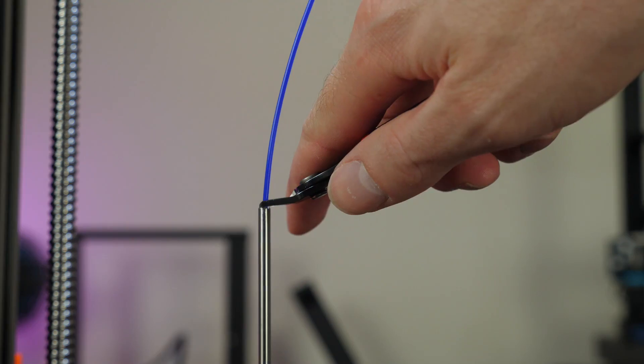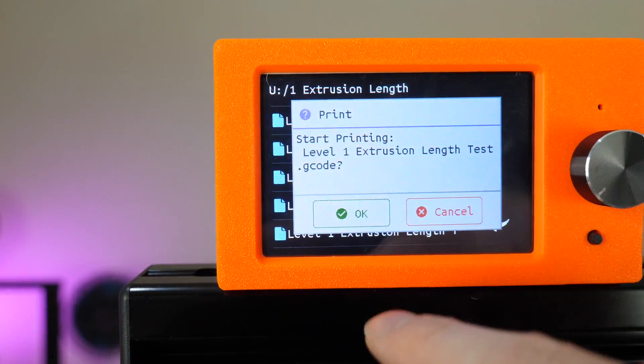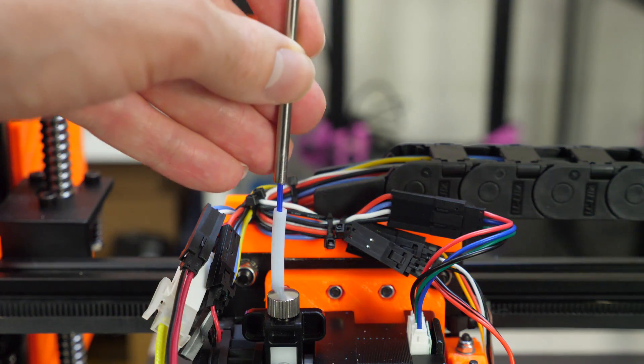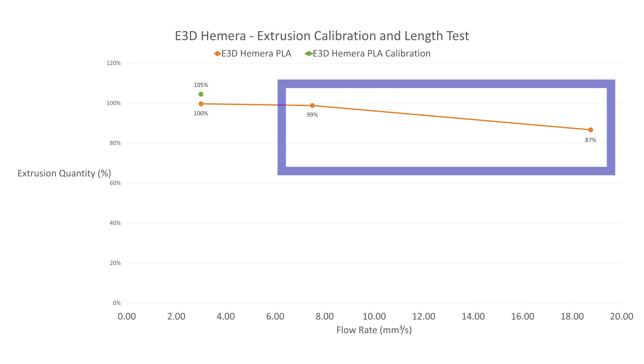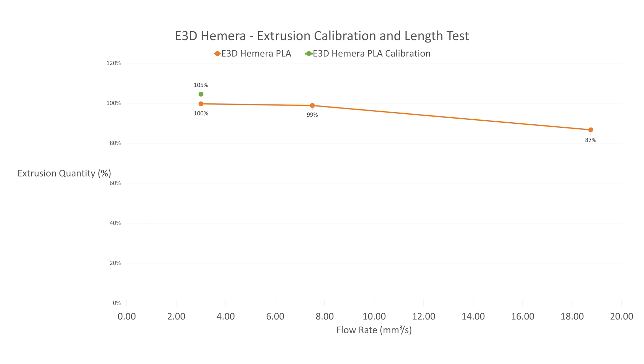I then ran 3 more tests, starting at 3mm³/s and increasing by 2.5x each time. From this brief calibration test we can already see how the output from the hotend is affected by speed. After the calibration step the extrusion quantity is exactly as expected, so that works — that's good to know.